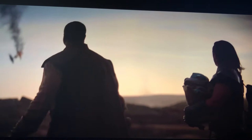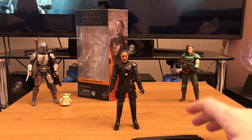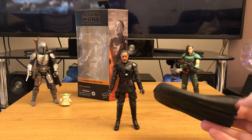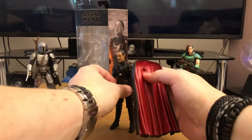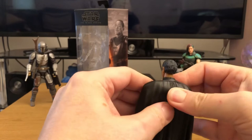The first thing you notice when you take the figure out of the packaging is he comes with a plastic cape — not a cloth cape as some figures do come with. It is actually detachable; it has a little peg which you can attach via a hole. He looks a lot more imposing with the cloak on.